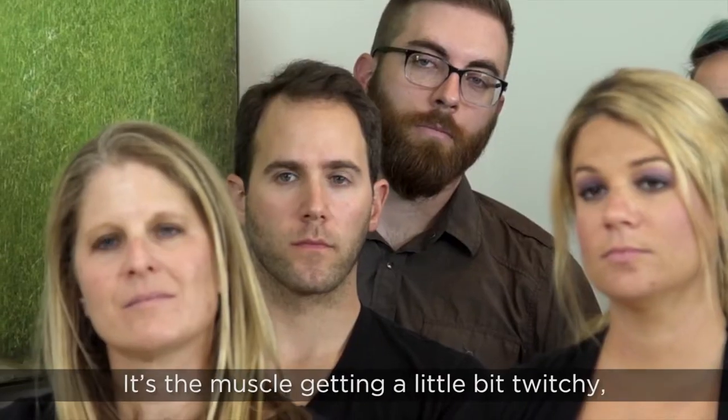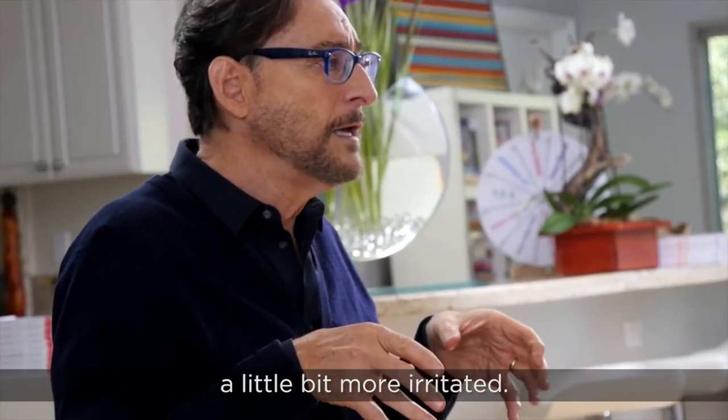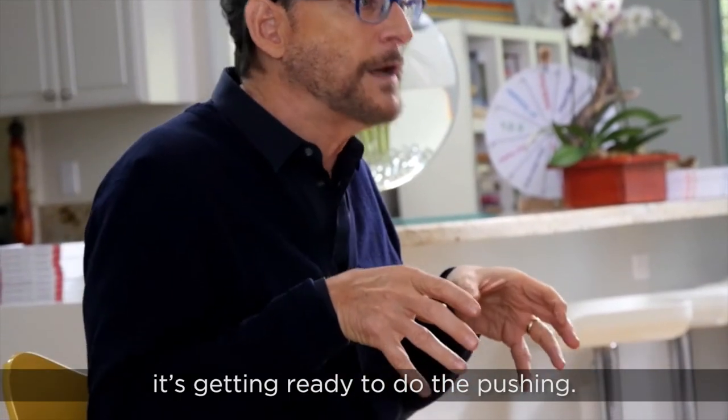So Braxton Hicks is the uterus practicing its contractions. The muscle's getting a little bit twitchy, a little bit more irritated, and so it's getting ready — it's getting ready to do the pushing.